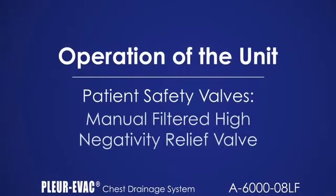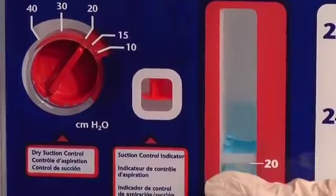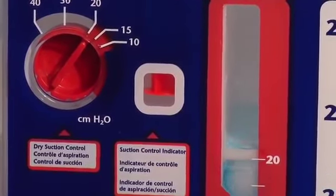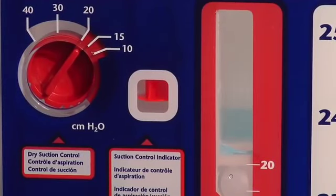The manual filtered high negativity relief valve is provided to manually vent excessive negative pressure. Note the fluid level in the small arm of the seal. Depress the high negativity valve to vent negative pressure. Filtered air will enter the unit and the fluid level in the seal will drop. Release the button when the desired level of negativity is attained. If suction is not operative or is on gravity drainage, depressing the high negativity release valve can reduce negative pressure to zero, or atmosphere, with the resulting possibility of a pneumothorax.